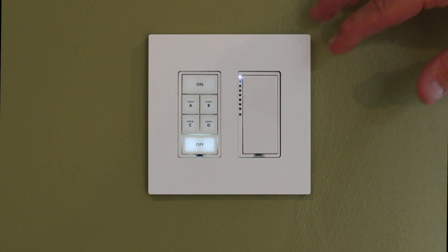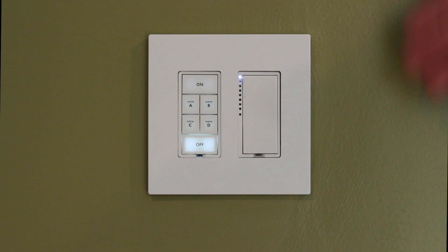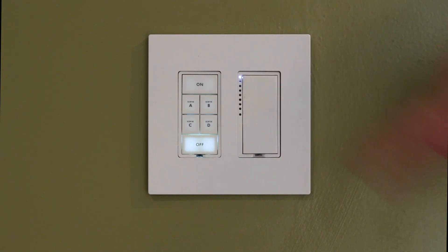For the purpose of this video, we're going to show you how to do multi-linking on a switch. Multi-linking is the ability to put a switch in a format that allows us to link multiple devices without having to go back each time and put it into link mode. We can achieve that on a regular switch, and we can also do it on a keypad or a keypad button.